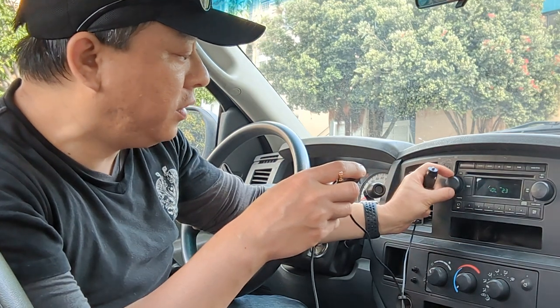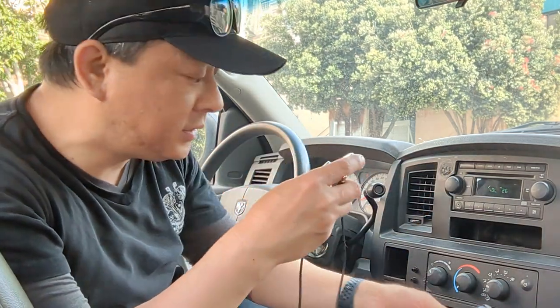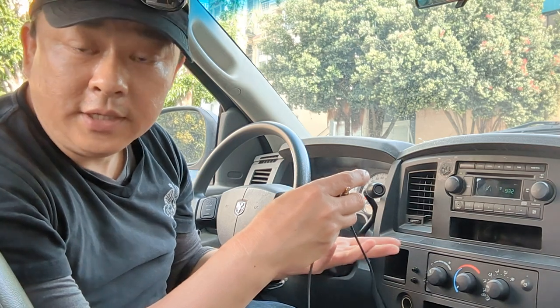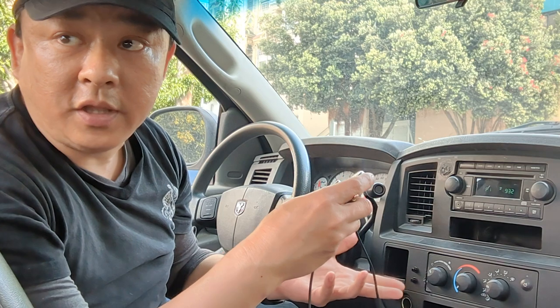Now let me turn off the radio — you can hear there's a lot of static. Now we're going to plug in my device. Power on. Bluetooth mode. Waiting for connection. Connected. See, this is all you have to do to add Bluetooth capability to your older car factory radio. Now you're ready to enjoy all your smartphone features right through this older car radio.